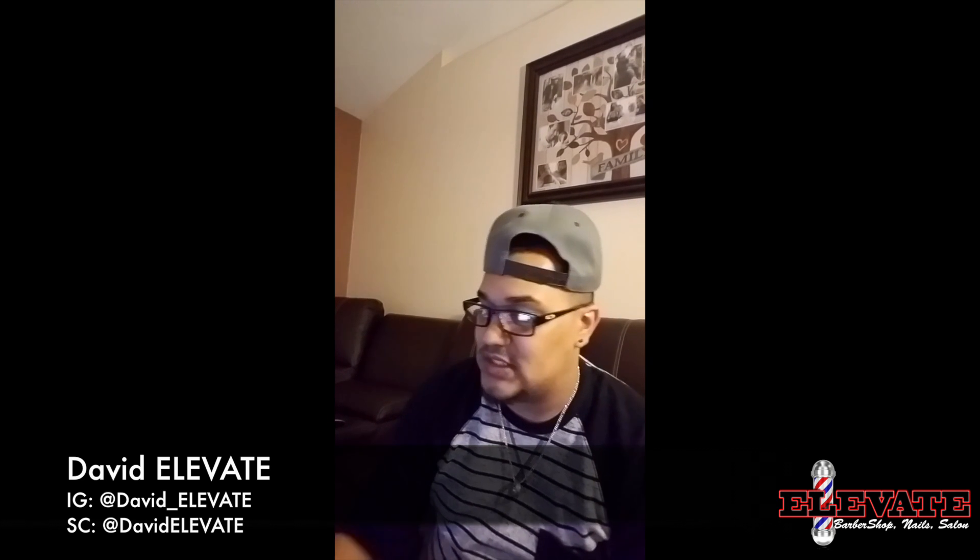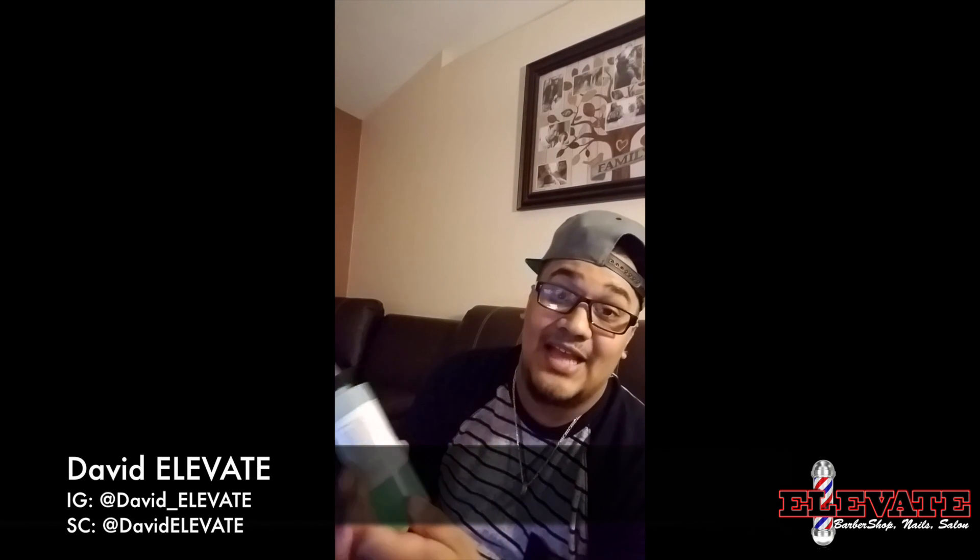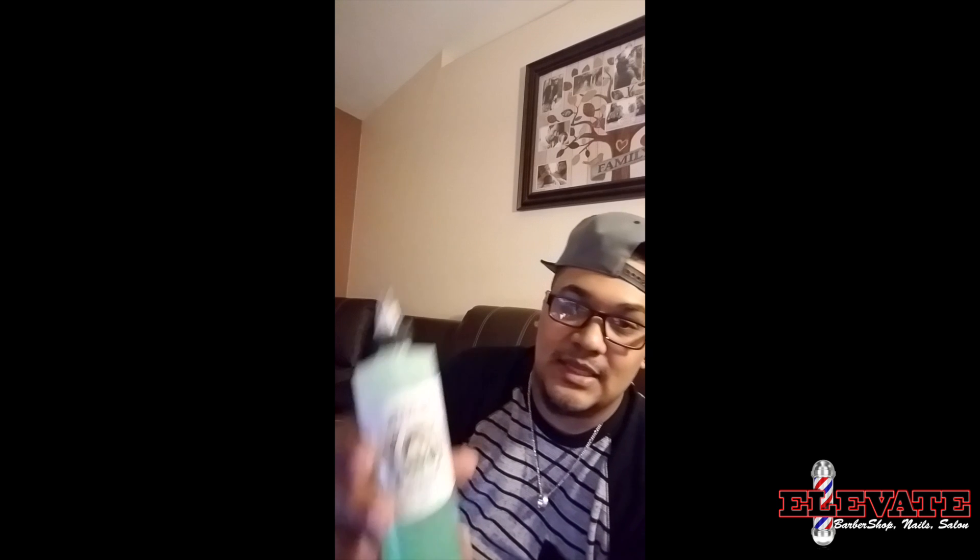Let's start with the shave gel first. Right off the bat, this shave gel has become extremely popular — extremely popular. Reason being, all the right things are in this gel. Right off the bat, like on the label, it says it right on the label.